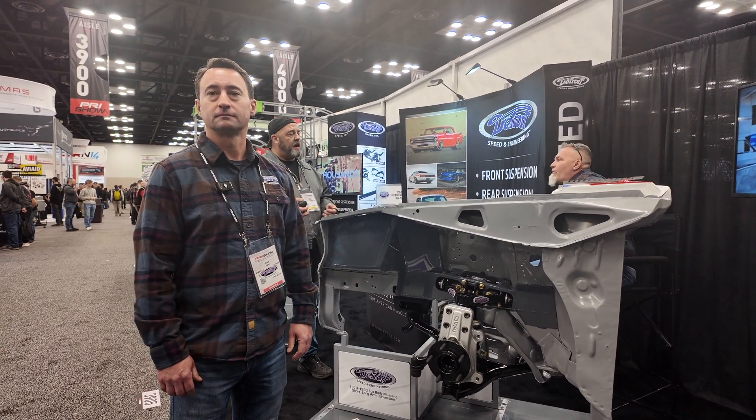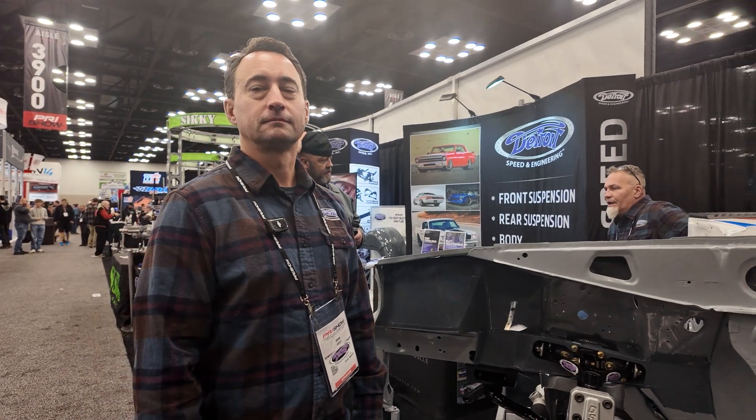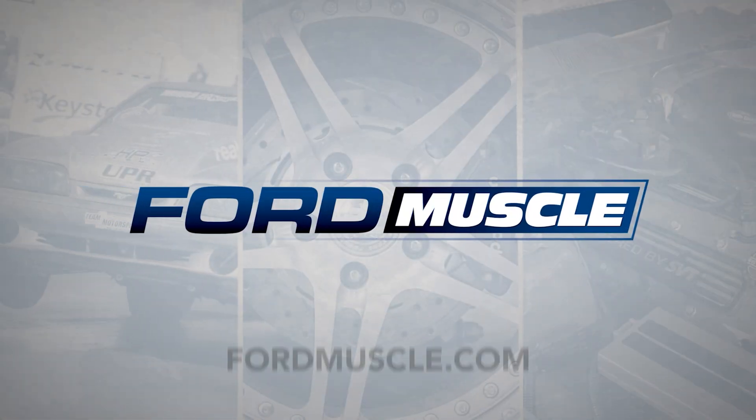Hi, this is Steve Turner. We're here at the PRI show with Detroit Speed and Engineering to take a look at one of their new products. My name is Dan, I'm at Detroit Speed, and we're unveiling at PRI our brand new Ford Fox body front suspension systems.